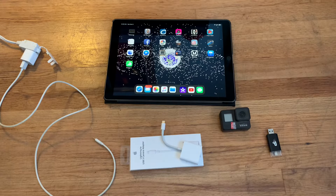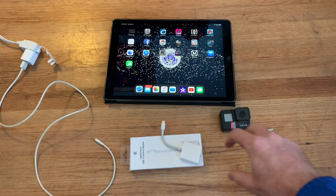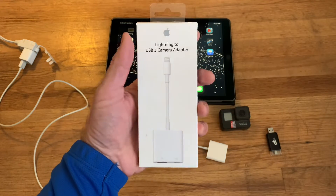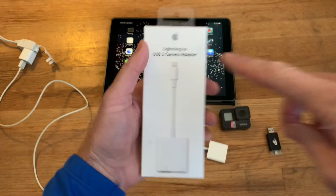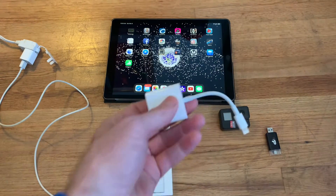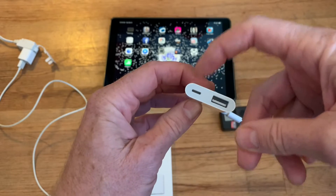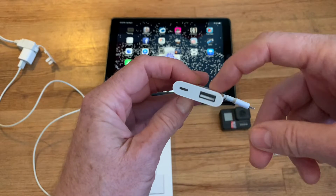Here's how to import video into an iPad or an iPhone. I'm using an iPad because I'm filming this on my iPhone. Apple makes a kit called a Lightning to USB 3 Camera Adapter Kit. That plugs into the lightning port on your iPhone or iPad. On one side you've got a spot to put in a charger, and on the other side you've got a USB.